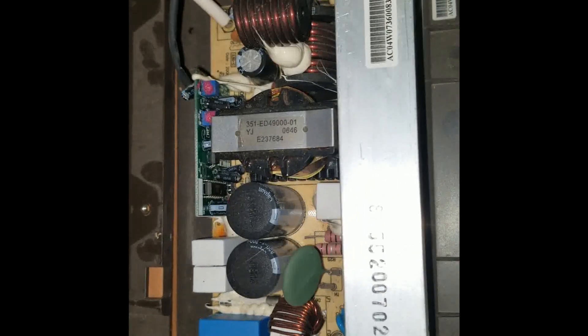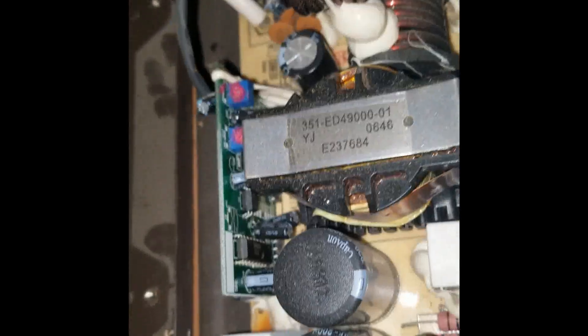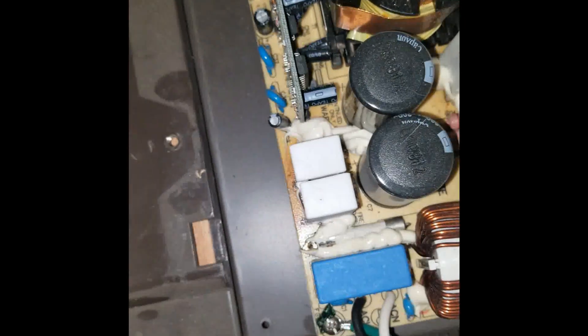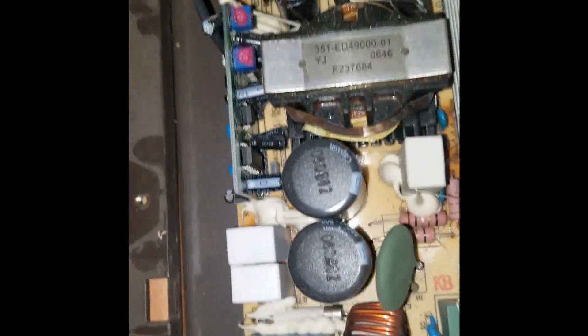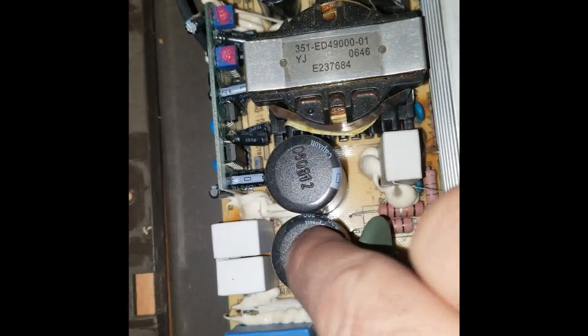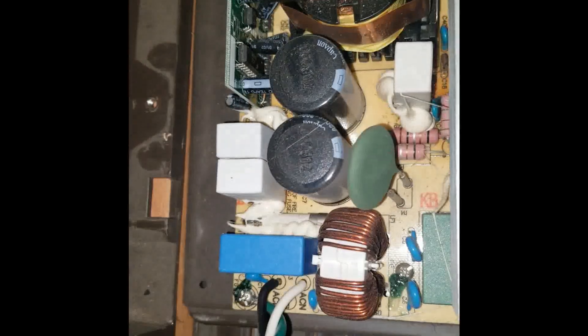So you can see with our inverter board here, I have power going to it. The fan has clearly failed, which looks like it allowed some of these components to overheat. Back there the board's kind of charred. None of the main capacitors have blown.